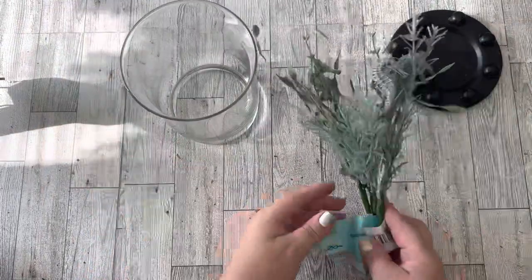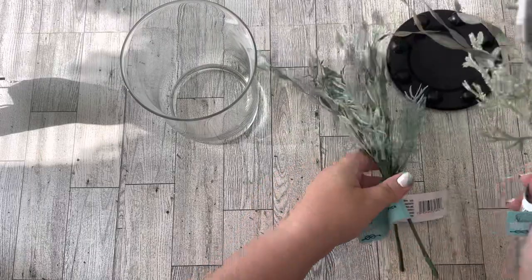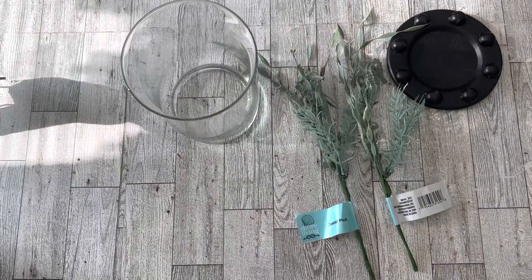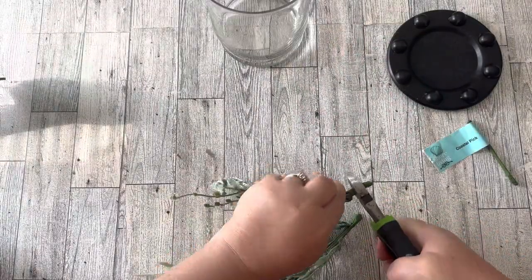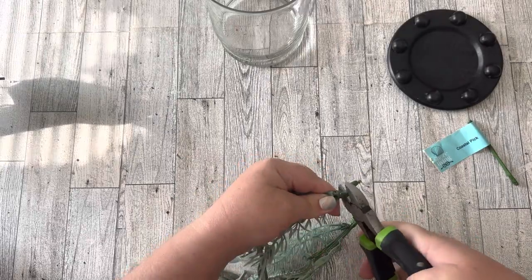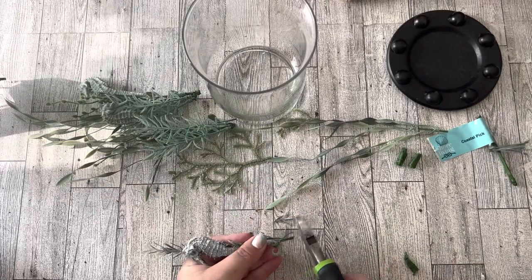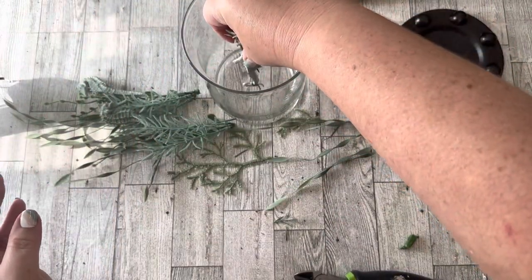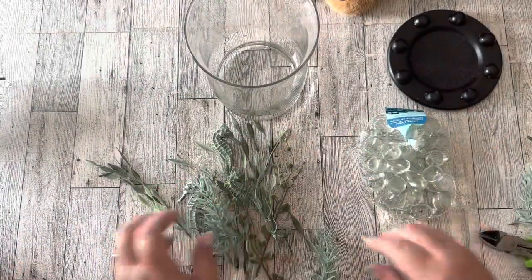For this one, I'm using a glass vase and a candle holder from my Dollar Tree stash, plus some more of those pretty beachy florals. I wanted the florals to go down inside the vase and be contained inside with that round metal candle holder going on top. So I had to trim the florals down so they'd be no taller than the vase, then I started arranging them.